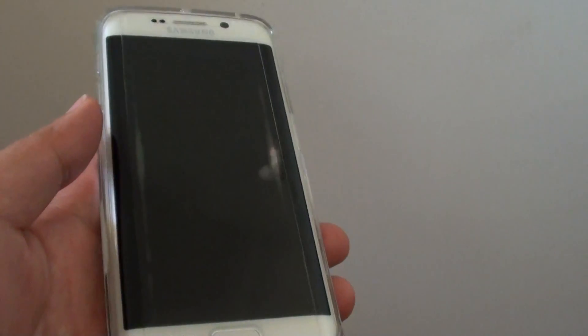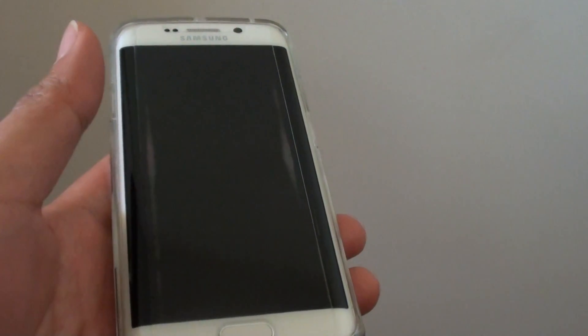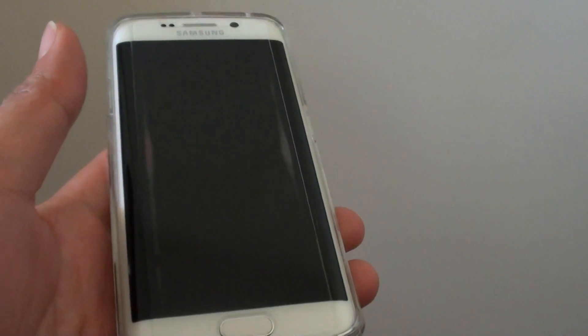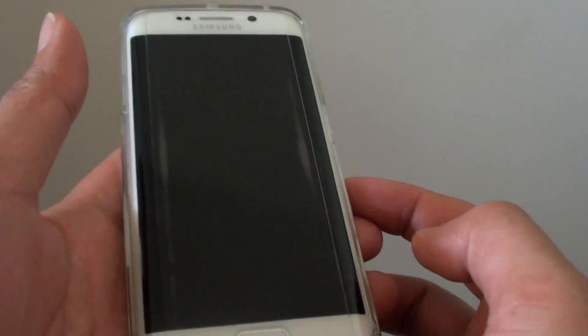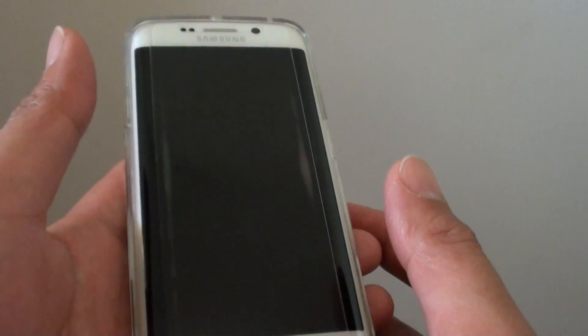I'll turn off the screen. When the alarm goes off, you can see that I can simply just tap on it and the alarm will go away. You no longer have to drag — you can still drag if you want to, or you can simply just tap on the screen once and the alarm will get dismissed.